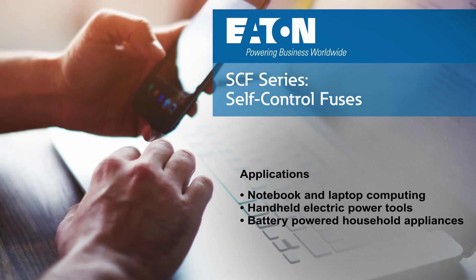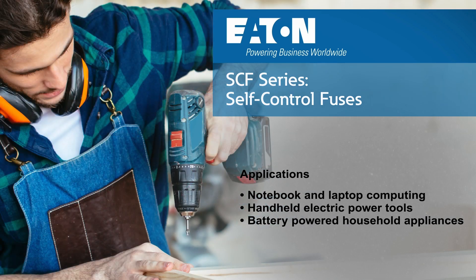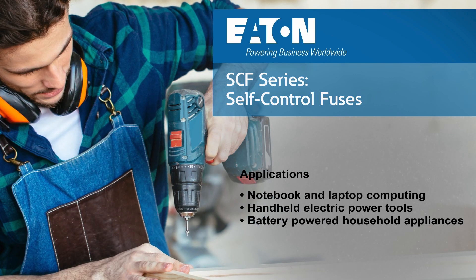The self-control fuses are suitable for battery-powered electronics such as notebook and laptop computing, handheld electric power tools, and battery-powered household appliances.